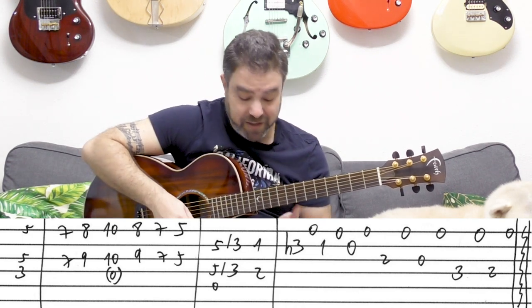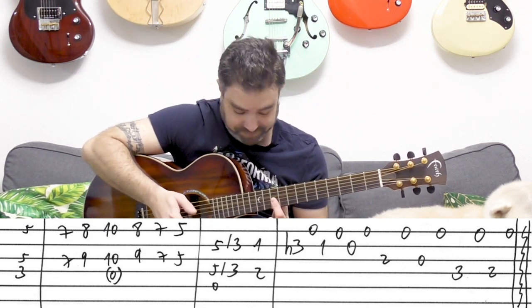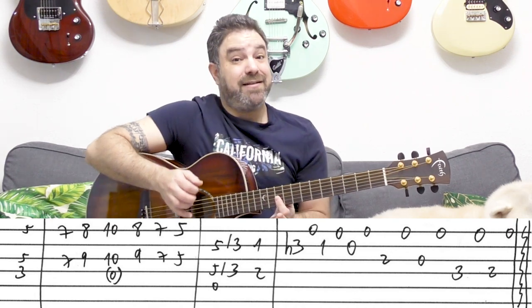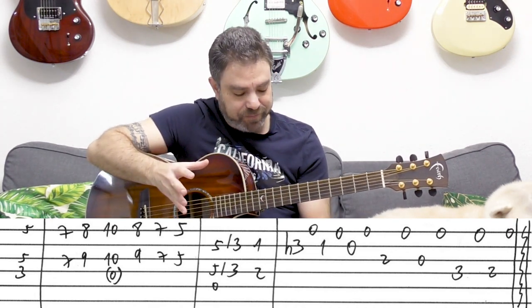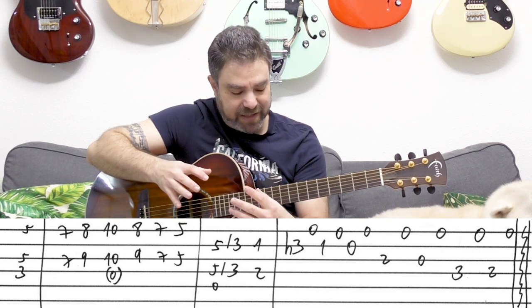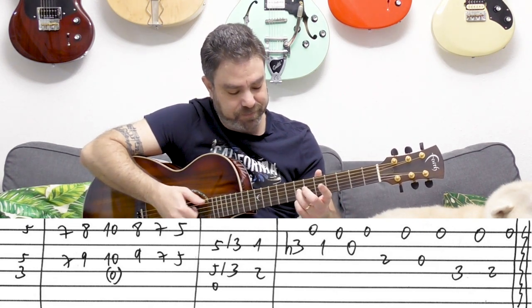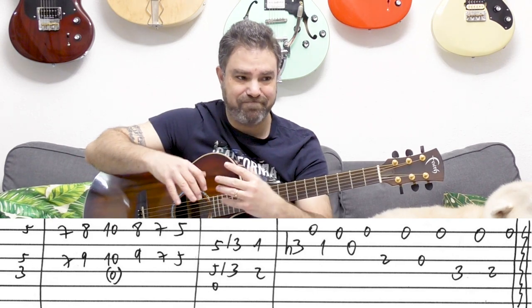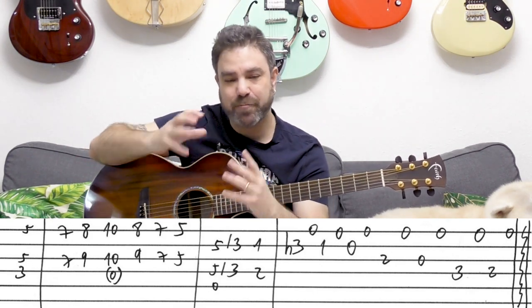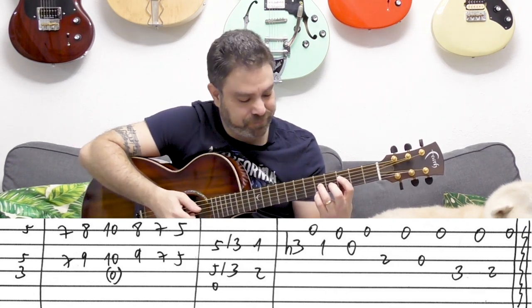You can play 10, 10, and 10 on strings 1, 2, and 3, but again there's no reason to play the full chord because we're trying to create an atmosphere here. Using the 6th harmonies, we get a more sparse, sinister type harmony.